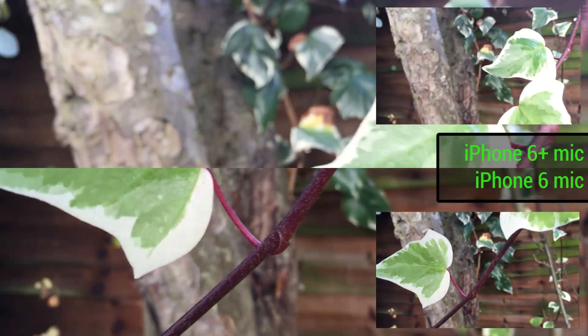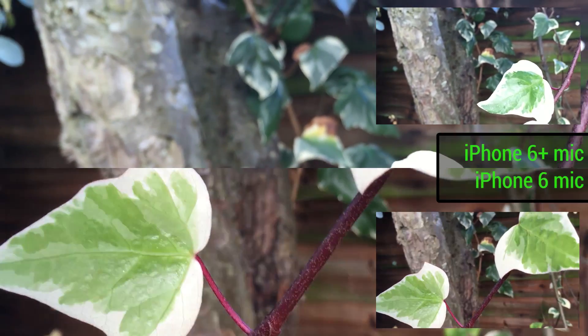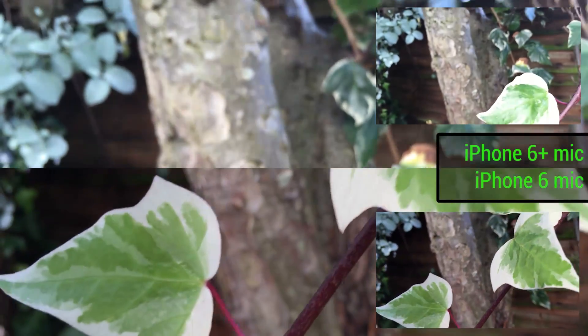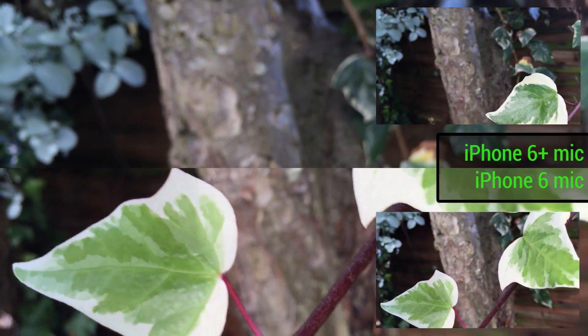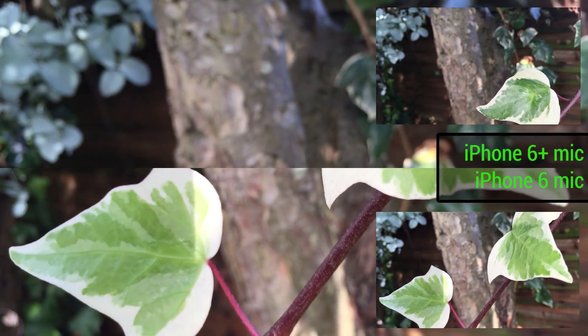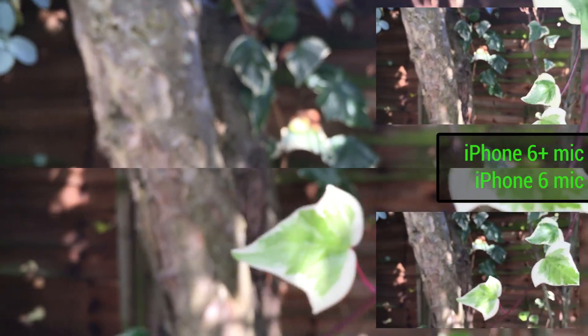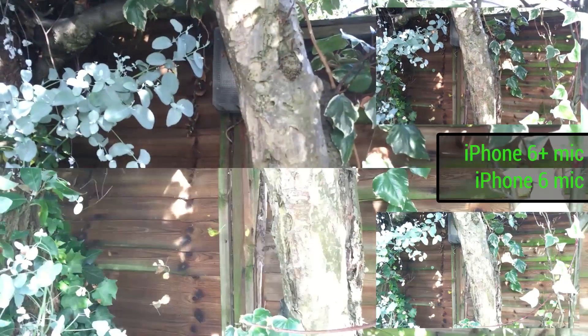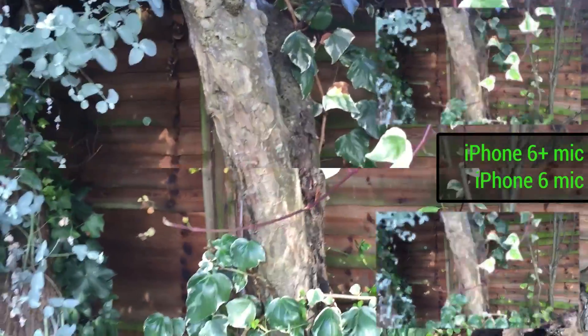We want to try a moving object now — the leaf in the foreground right here. It's readjusting exposure based on the exposure point that we're tapping. What's also really nice about the new iOS 8 camera UI is that you can tap to refocus and then drag your finger up to increase exposure. You can see we've ramped both up to 100%. If we tap somewhere else on the display, that will reset the exposure. A really nice improvement in iOS 8.